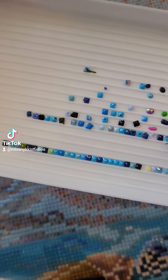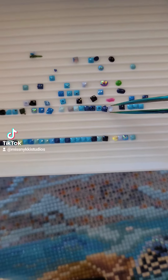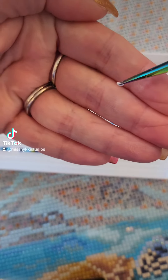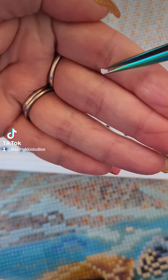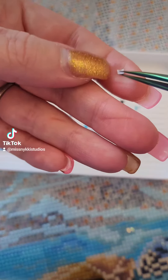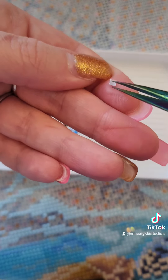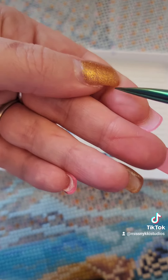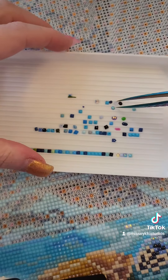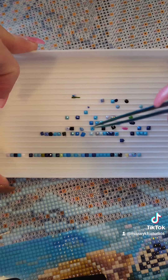Trash isn't really trash if you're not bothered by it. This trash right here might be a perfect square, but it's concave on the back of the drill, so it's probably not going to stick to your project. Stuff like this you can't really put on your canvas.